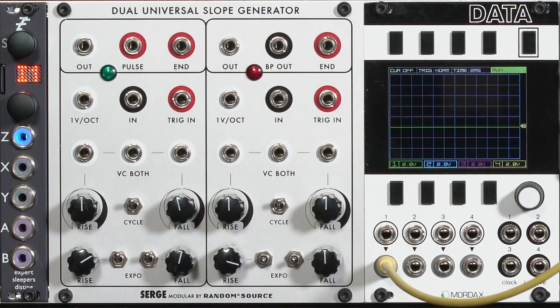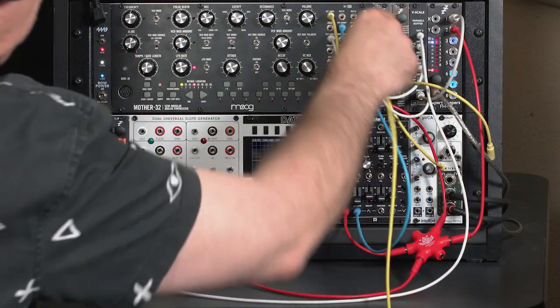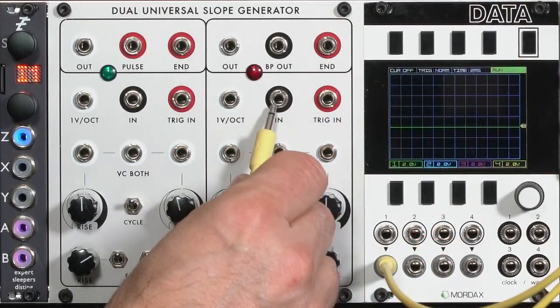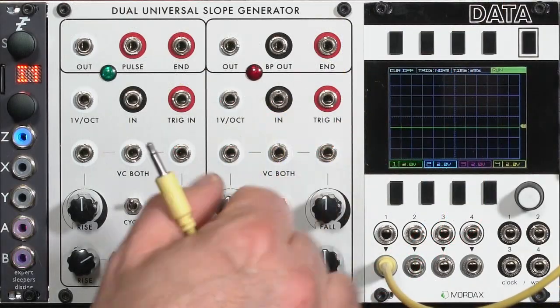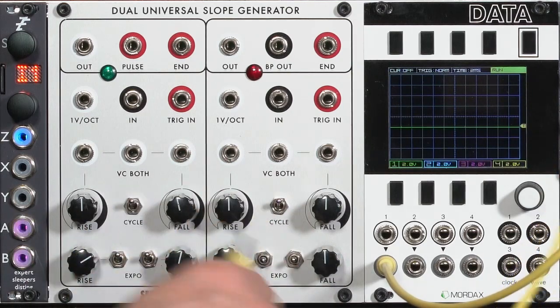In addition to using a slope generator as a sub-octave divider, you can also use it as a wave shaper. I'm going to take the sawtooth output from my Mother 32's oscillator and go into the input — not the trigger input, but the input — because I want to take the existing wave and bend it with my rise and fall rates.